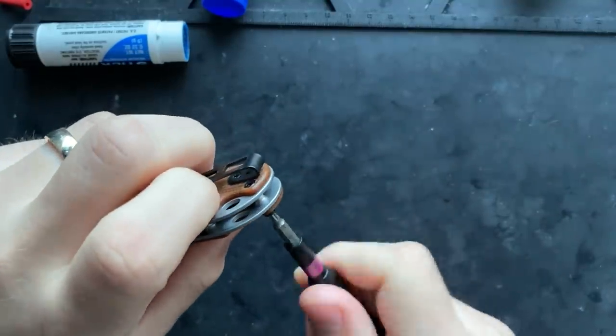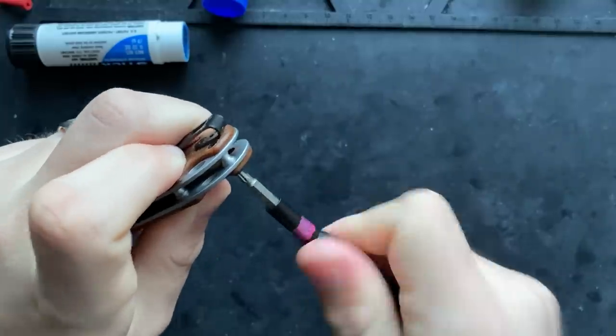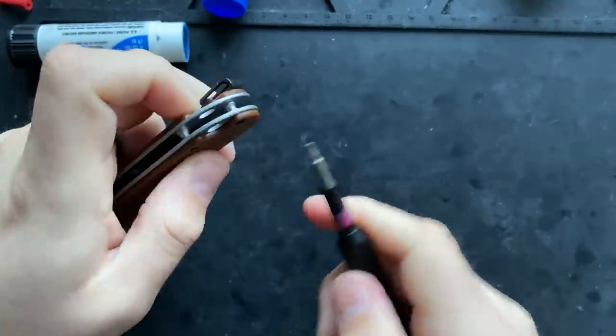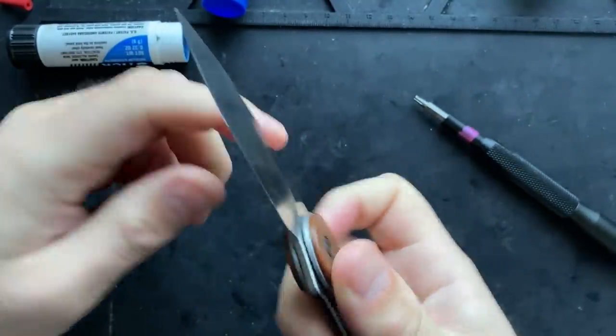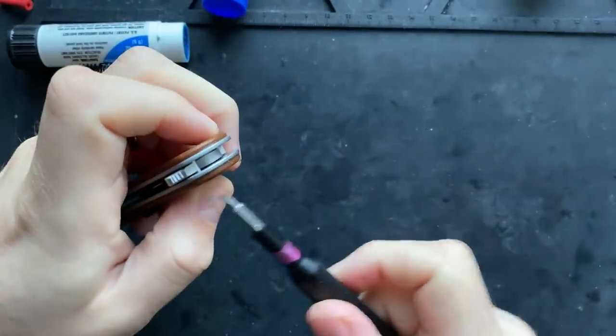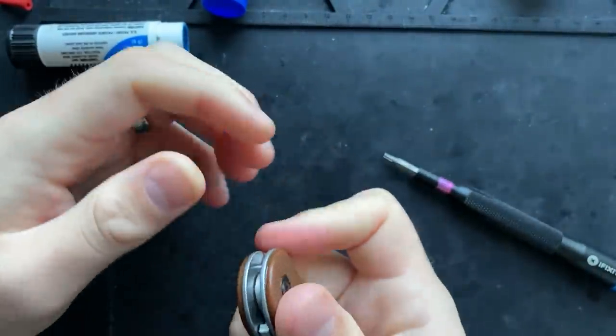Let's pop this into place here — fully tightened and good to go. Let's see where we're at action-wise. Good to go, centered, happy. Let's see if we can reduce pivot tension a little bit and still be centered and happy.